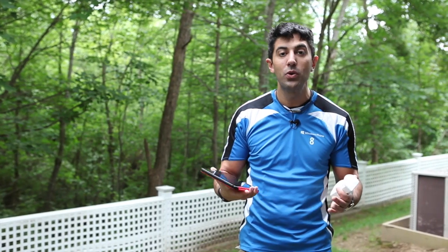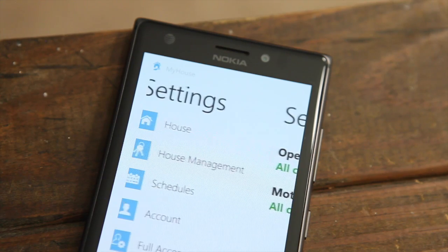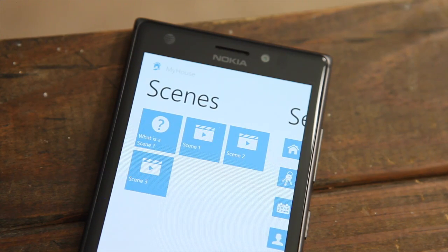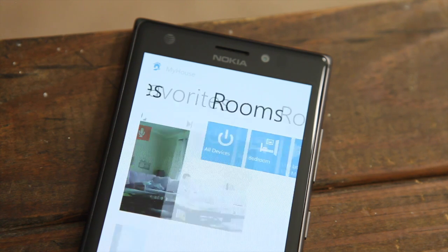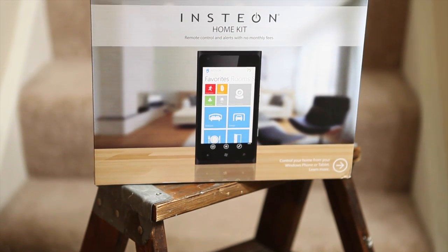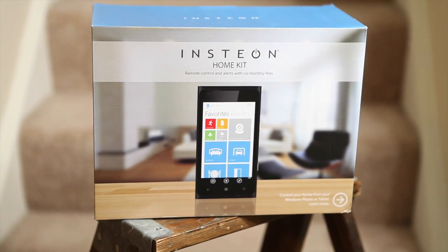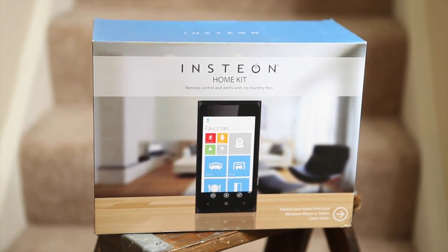Whether it's a motion detector, turning your fans on, controlling your lights, or seeing who's in your home, you can do it all from your Windows 8 PC, tablet, or phone. Insteon and Microsoft have done a really good job of bringing home automation to the masses. It's affordable — you can start your own system for less than $99 and build it up from there. You can pick it up at Home Depot, Best Buy, or head to Microsoft. I highly recommend it — it's a great weekend hobby and a way to step into the 21st century.